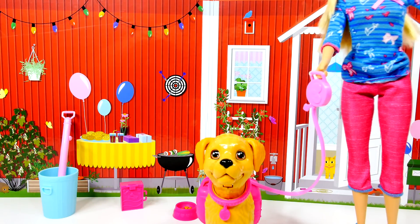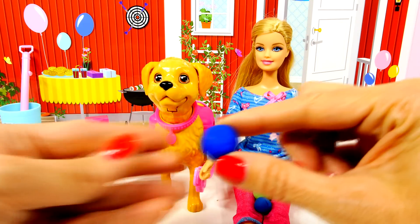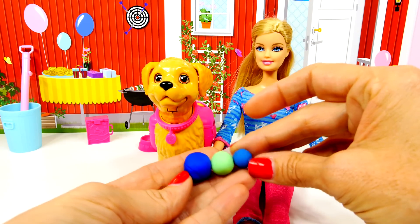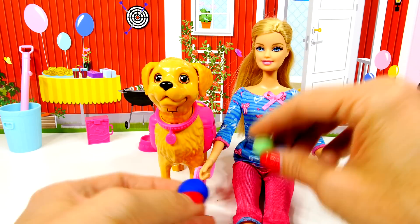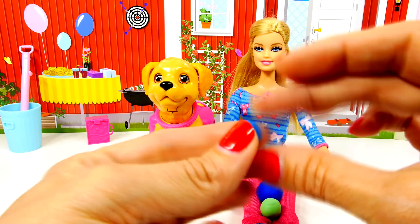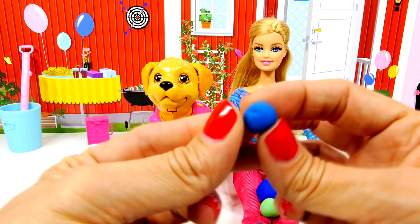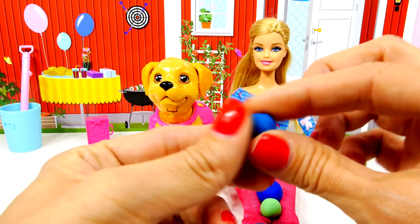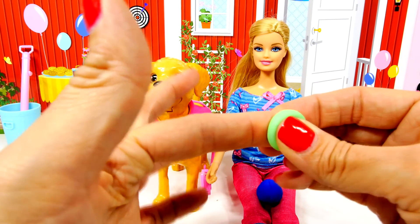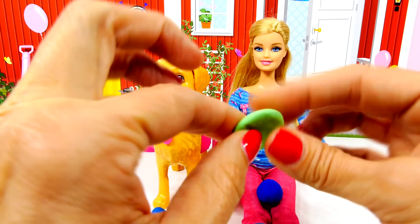Okay, we'll get started. It looks like Barbie has three balls of Play-Doh on her lap: one big blue one, one medium-sized green, and then a smaller lighter blue. So let's see — what do dogs like to play with? They like to play with balls, they like to fetch, so Barbie can throw this ball and see if Taffy could fetch it.